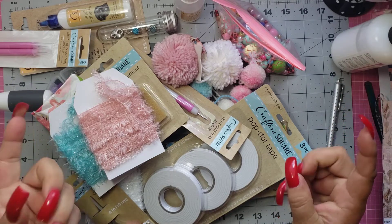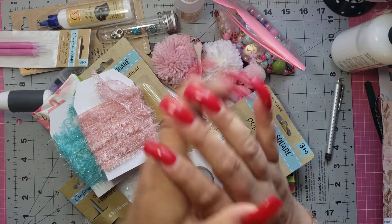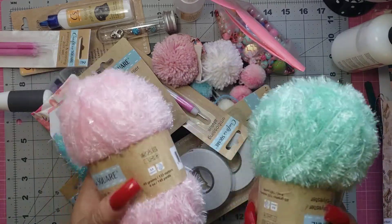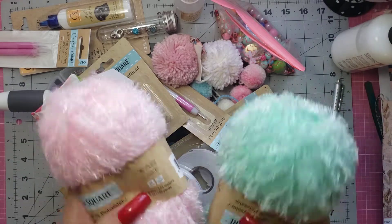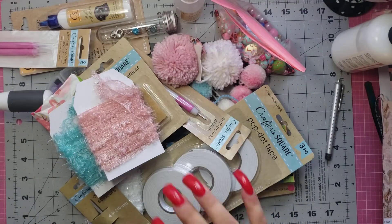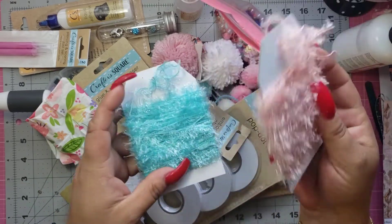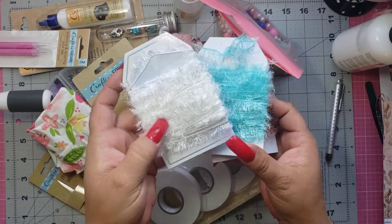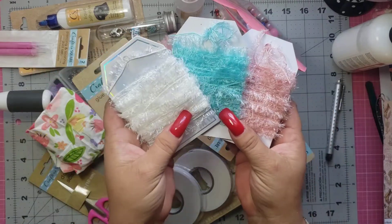Not only did I win the stuff from the Dollar Tree, but she made something too. So she sent these two and then all of this amazingness. She sent this one, this one, and this one — colors I don't have. I love how she put it on a chipboard. It's so hard but I love it. She sent all three of those — amazing.